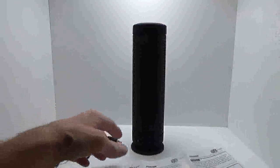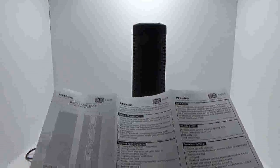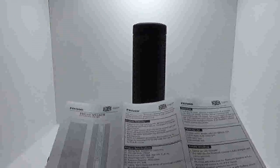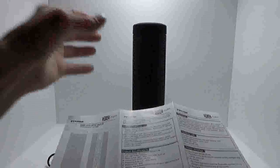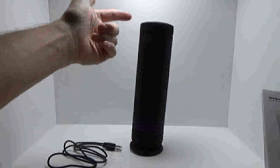It does MP3, WMA, WAV, APE, and FLAC audio formats. It has a 4800 milliamp rechargeable battery. Charge time is six hours — red when charging, green when fully charged — and working time is eight hours, which is impressive. The weight is nice and sturdy, and although it's a cylinder it's pretty steady and not going to knock over very easily. Overall I'm just impressed with this unit.